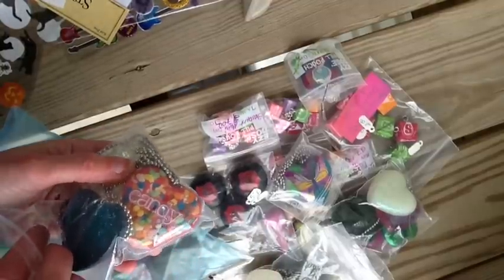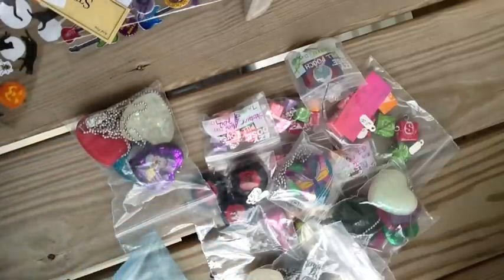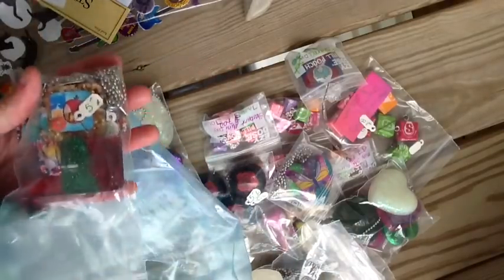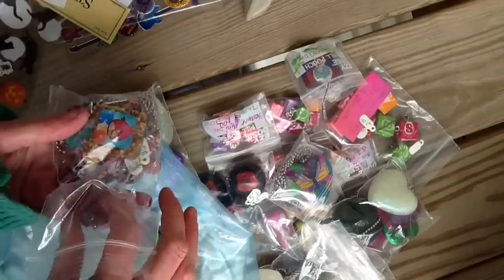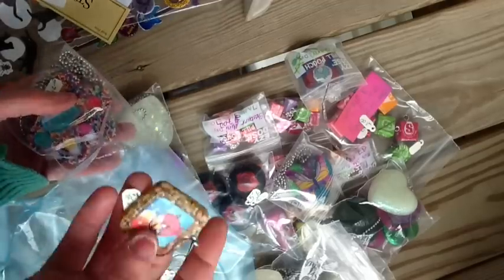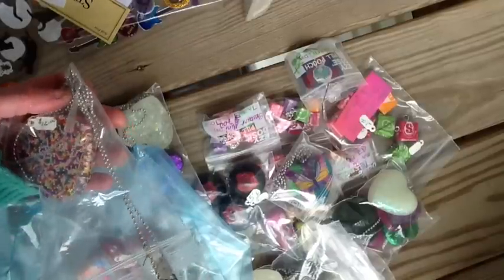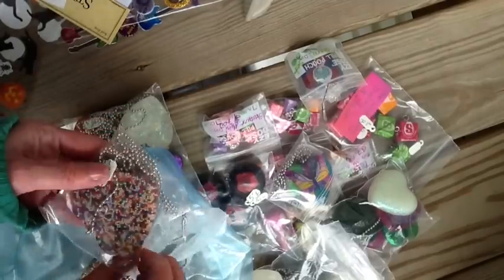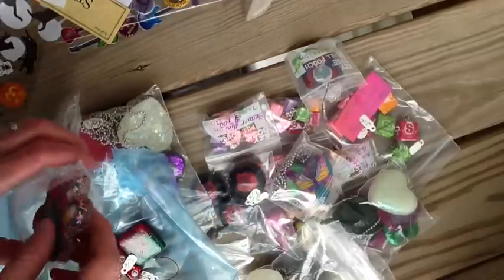And then here's one that says candy and it has some cool sprinkles. Gingerbread. Love. Angry Birds. That's really pretty. I love the way sprinkles look. I use sprinkles — I probably overuse the sprinkles when I do resin just because I like how it looks.